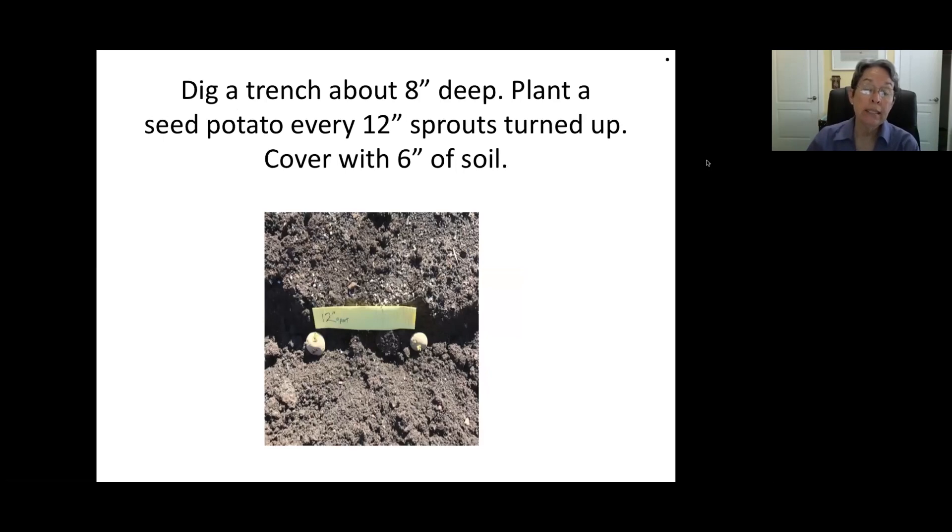You're going to dig a trench at least eight inches deep. It's harder to do in raised beds like what we have at the food bank; if you're doing it directly in ground, you can probably dig a little deeper. Put the potatoes in sprout-side up, 12 inches apart, and then cover with at least six inches of soil. I wouldn't try to crowd them too much — like any other vegetables, if you crowd them you really don't get as big a crop. A lot of these vegetables will only grow to the size of your container.